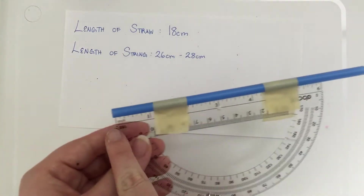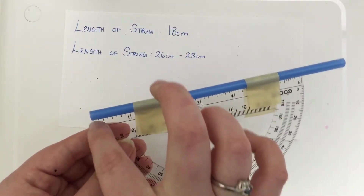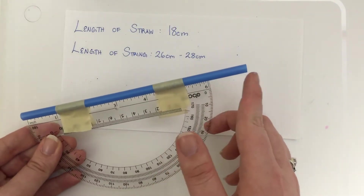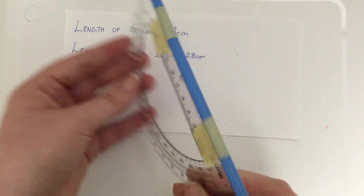I also want you to notice that even though this end is tightly knit with this side of the protractor, this side has a little bit more straw to it, and that's for helping us see with it.